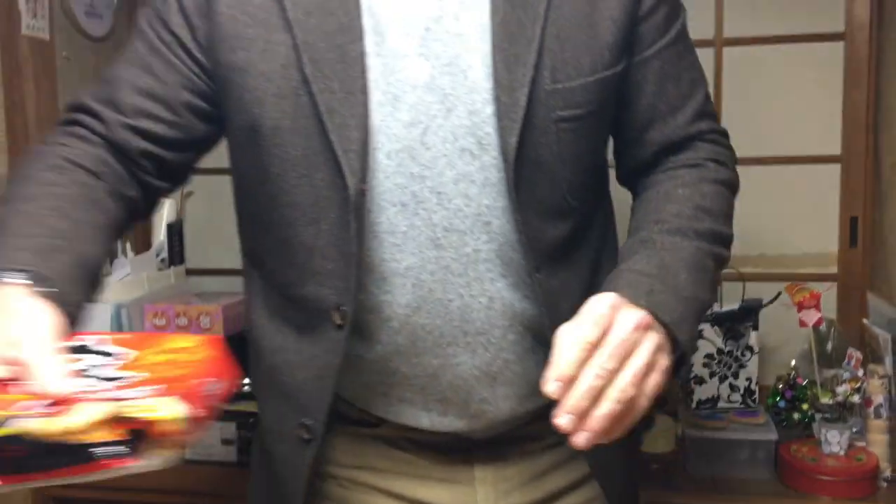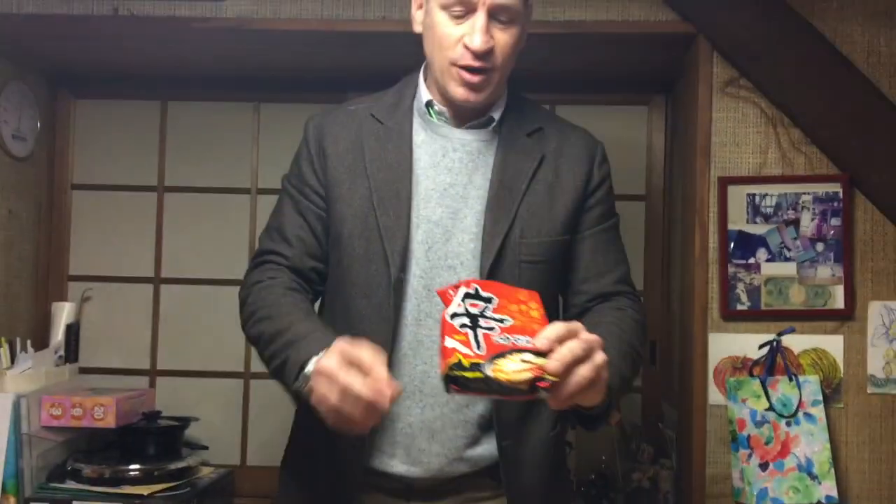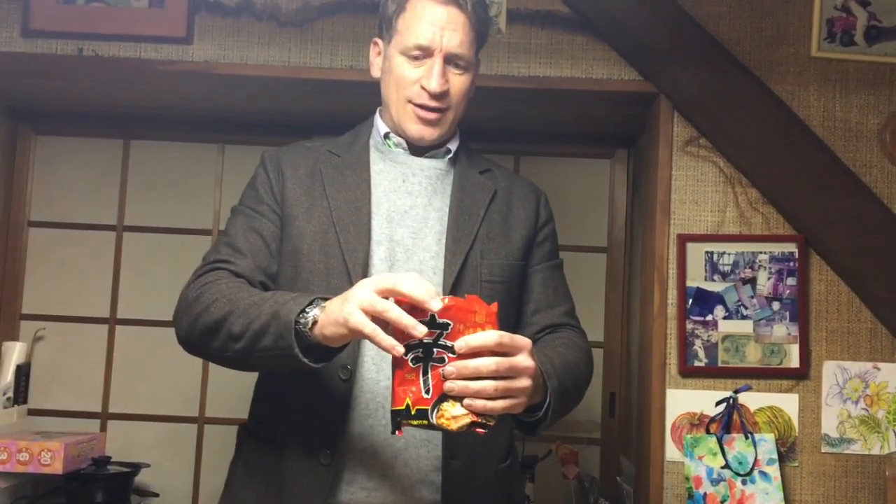At the very end, some people like to make zosui — we take rice and put it into the pot. Or if you want, you can add ramen noodles into the broth that's all cooked down, so it has all those nice flavors. Don't forget the egg — crack an egg in when you make zosui, mix it around with the rice or the noodles and you have like a stir-fried egg rice. That is delicious.